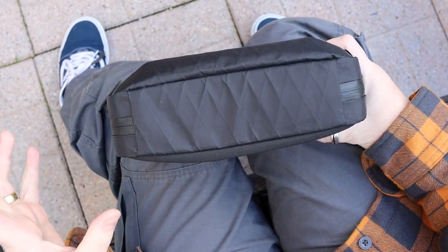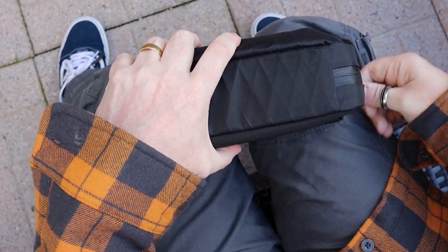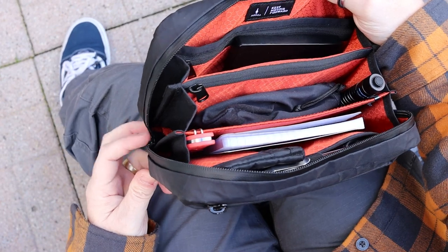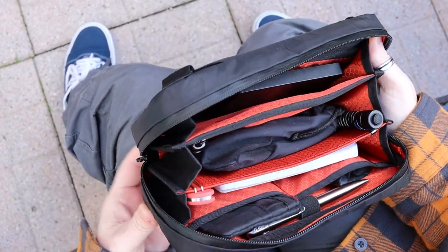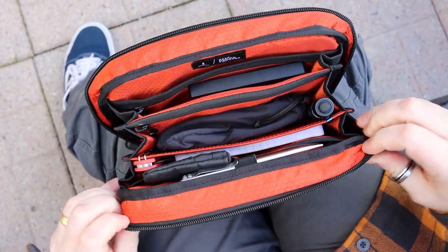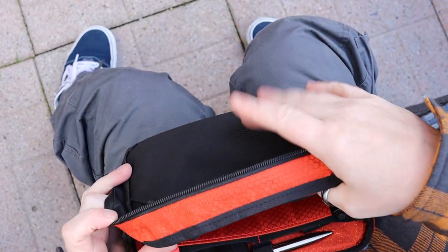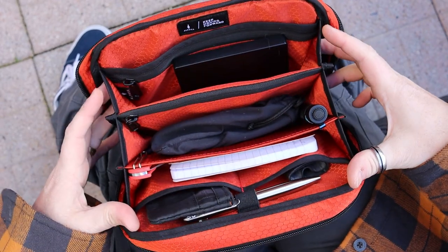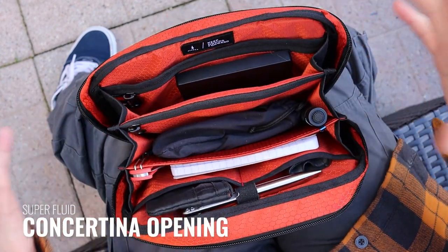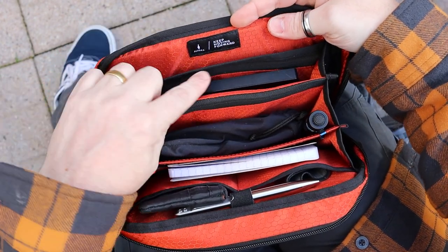One thing to note — and I fully appreciate that Alpaca put a lot of thought into this — rather than the zip pockets coming down just to the corner, the zips come further around all the way to the bottom. That means when the case is splayed open, you're not putting any pressure on those zips. I'll peel these back so you can see in more easily. It's very well engineered in the way that it concertinas open, and all of the stitching in here is perfect, as I've come to expect from Alpaca.